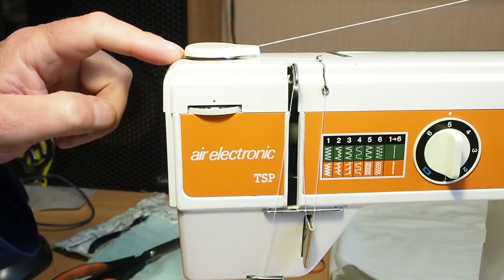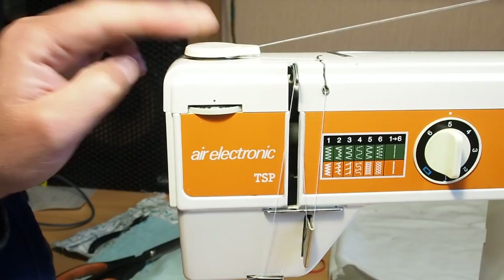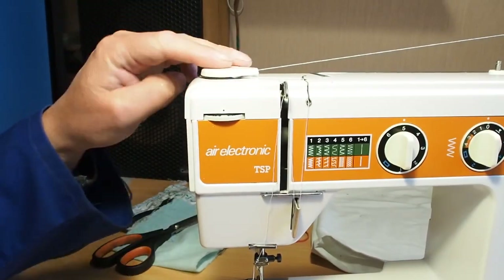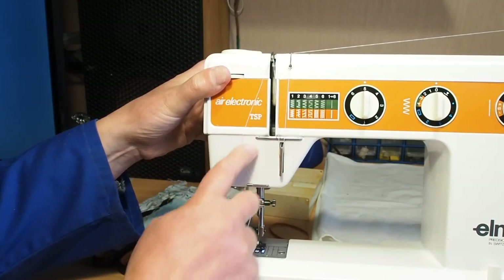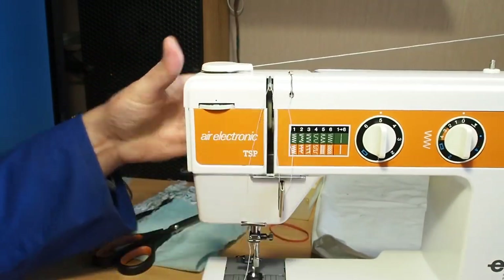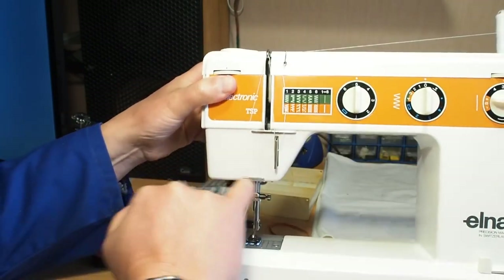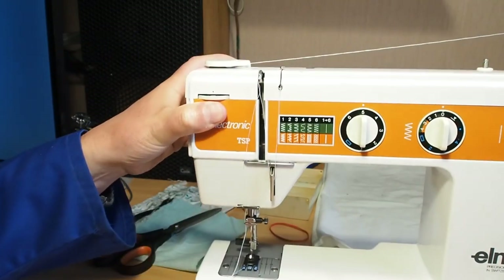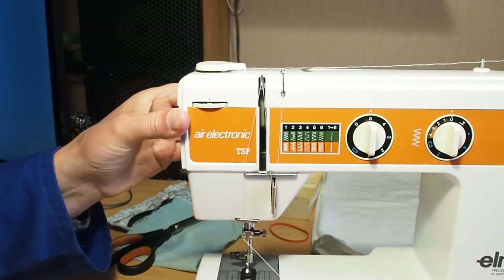That is a surefire sign that there's something wrong in the tensioner here. Also bear in mind that although this sewing machine looks quite different — you'd normally on a traditional machine expect the tensioner to be down in this area, but on this machine it's up on top of the lid. On more modern machines the tensioner might be hidden down in this area or up in another area. All machines are different, but all machines rely on a certain amount of tension being applied to the top thread.